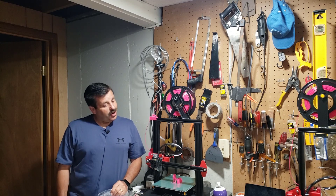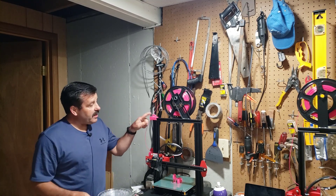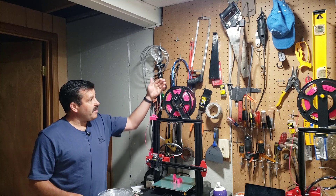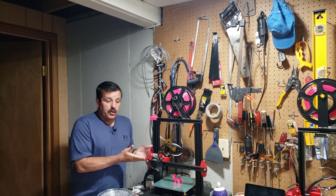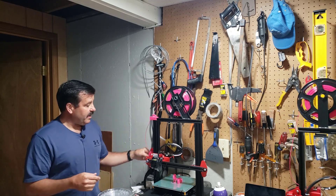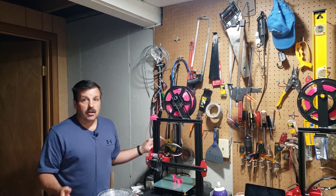Good day friends, it is me HL Mod Tech and I am back again with the Anet ET4. I've got another mod. Earlier I did the mod up here so that the filament has a nice path. Now I've got a new mod down here and it will actually get the filament so it comes into the extruder at just a little bit better angle.